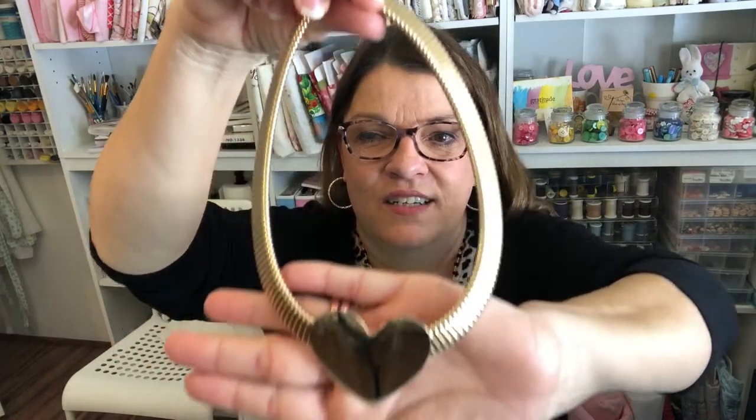At the same time my sister-in-law dropped off this necklace to me because she knows how much I love hearts. So thank you Annabelle — I love my necklaces. Now let's get on to sewing.